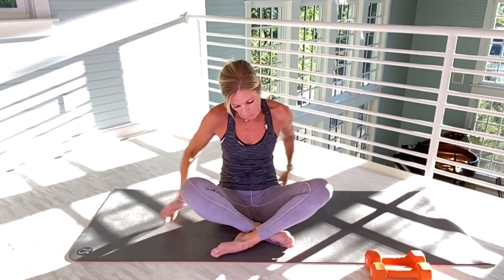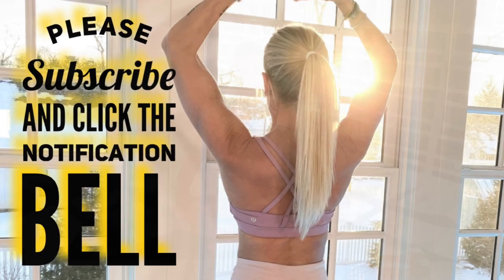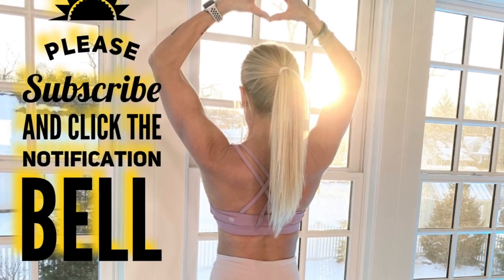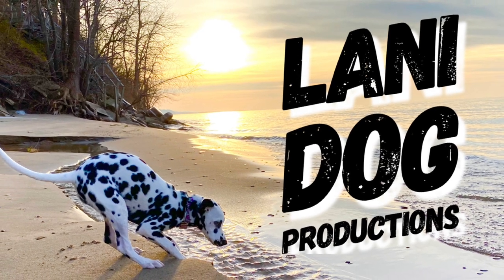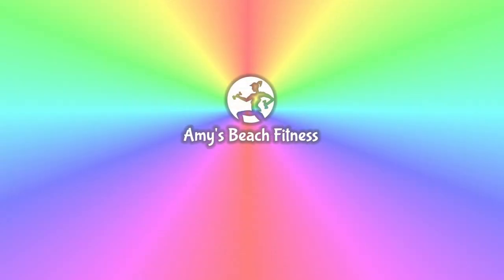Loved it, loved the workout. Inner thighs are actually shaking right now, and I hope yours are too. My heart to your heart as always. Have a wonderful day and I will see you soon. Bye-bye.